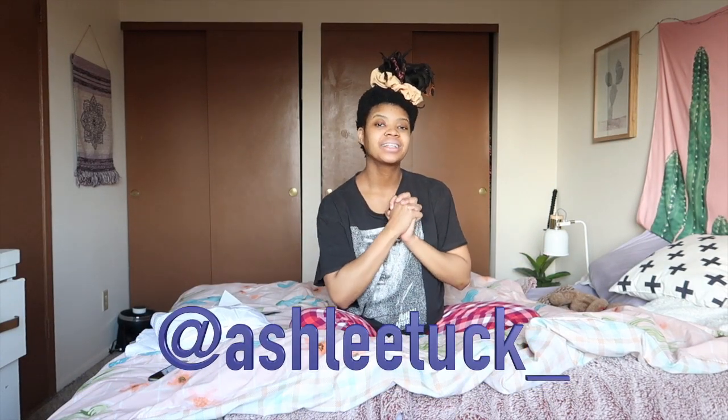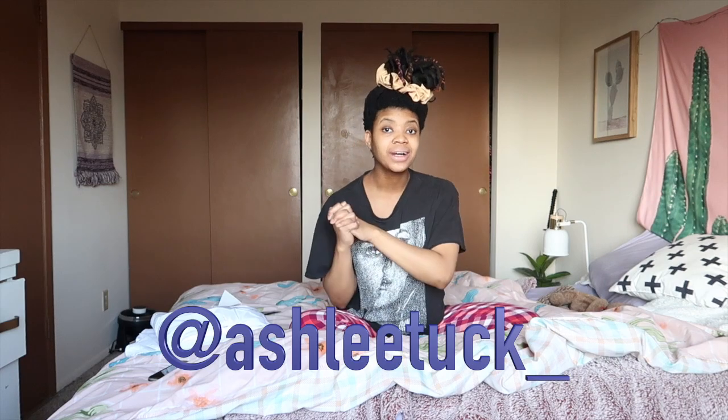Hey guys, it's your girl Ashley and welcome back to my channel — or hello, hi, welcome to my channel! Today we're going to be doing a quick product review. I got a product sent to me from Confecto.